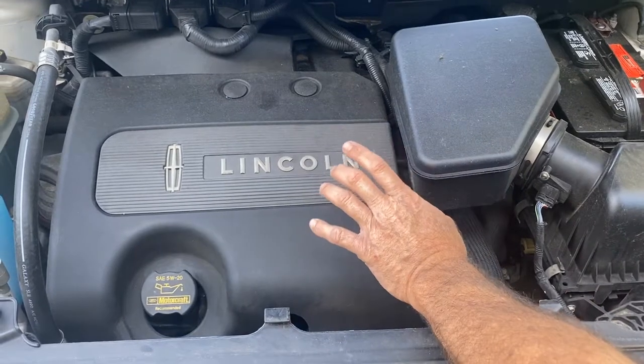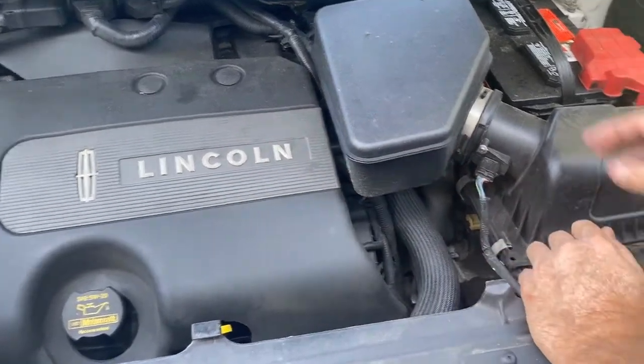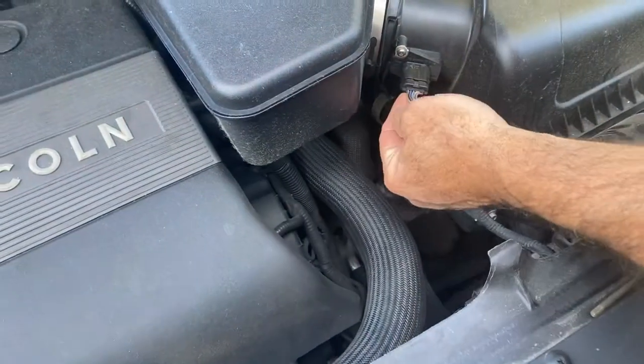This is your Lincoln 3.7 motor. Your mass airflow sensor happens to be right there, which is nice and easy to get at.